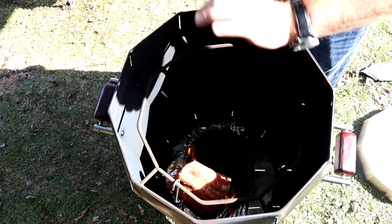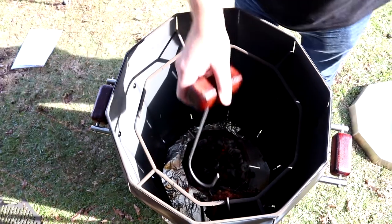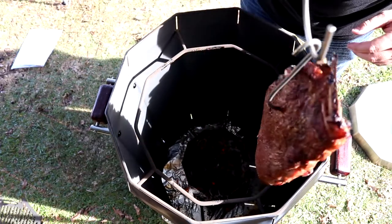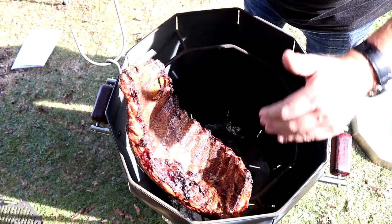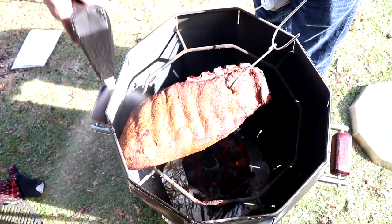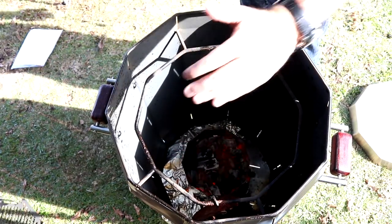In about an hour we're going to come back and spray them with a little bit of apple juice and see how they look. We've been going for an hour, so let's go ahead and check them. On the back side they're getting done quicker, so I'm going to rotate it and have the meat side out towards the cooler side a little more. We'll go ahead and spray them with our apple juice, then turn them and see if we can get that side going good.